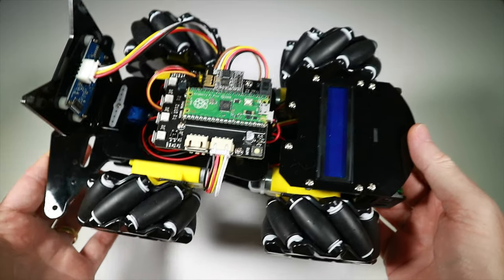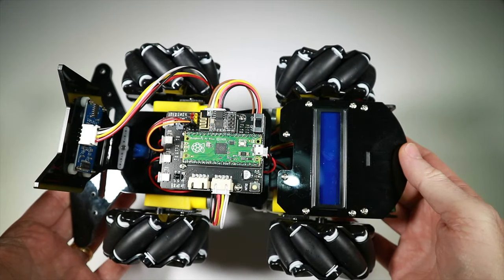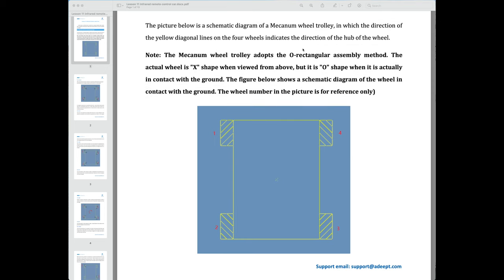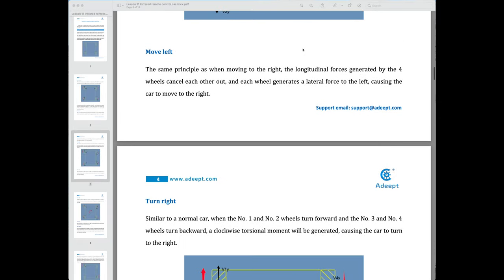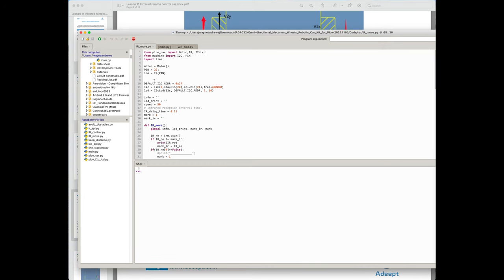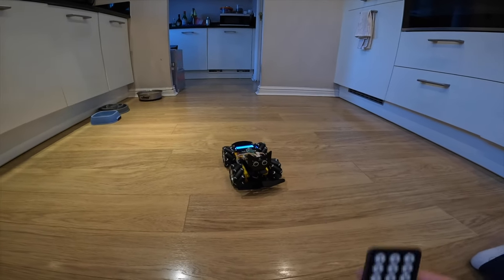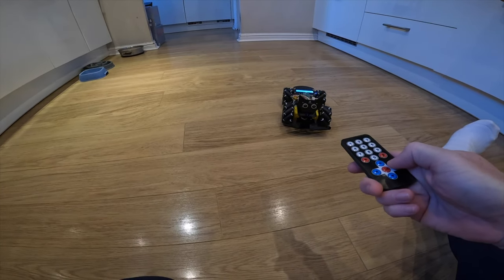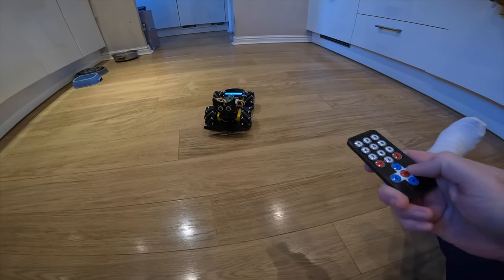Of course, we haven't got the code on yet and there are another six lessons to go through, so we're back to the computer. Lesson 11 combines the infrared remote with learning about the mechanum wheels and how to generate forces in either direction. We put the code onto the Pico — a bunch of .py library files plus whatever you want to run goes on as main.py. Occasionally it can be tricky to stop and regain access, but you get there in the end.